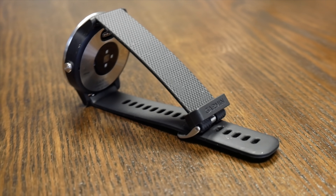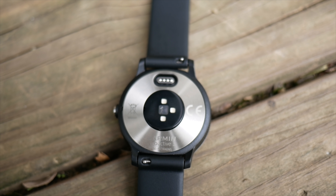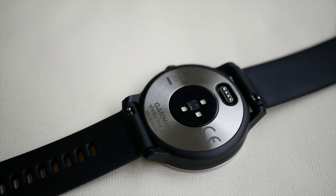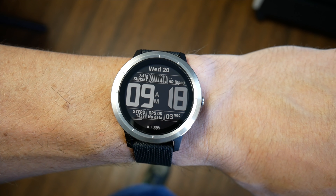The watch strap does not have Garmin's quick disconnect feature like some of their higher-end watches, but perhaps even better, it uses standard watch straps with a quick disconnect pin design for easy swapping of the bands. So if you want to upgrade to leather bands or something else, the process is still very easy.